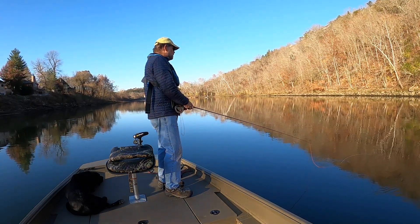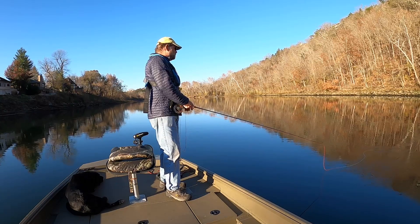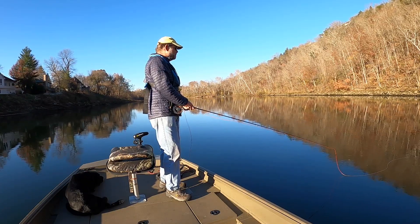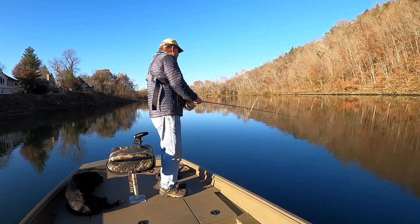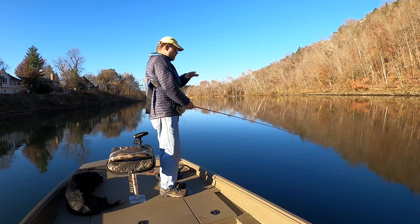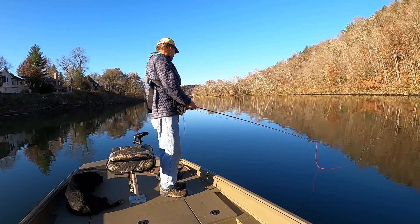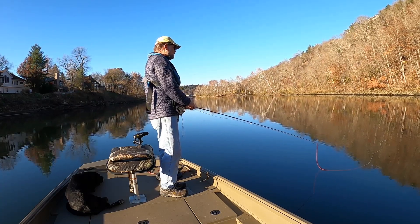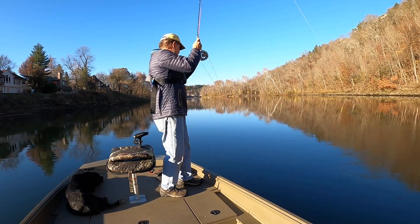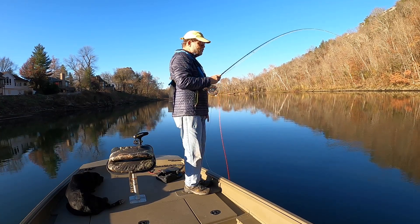I pointed that out to Shane Bush, our fisheries biologist, because I said there's no way Table Rock has turned because it just hasn't been cold enough. And he came back and said, yeah, you're right — the water temp in Table Rock is still in the low 60s, and our water coming out of the dam is still around 52, 53 degrees. And I'm not getting any bites — there's one! The fish are still biting. So I pointed that out to Shane and he came back and said, yeah, that's really strange.